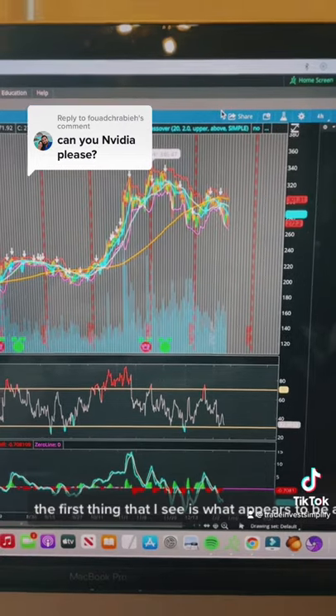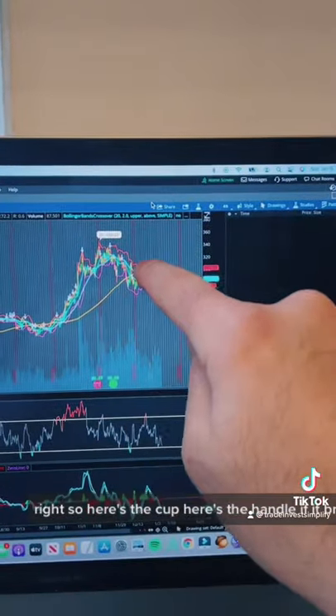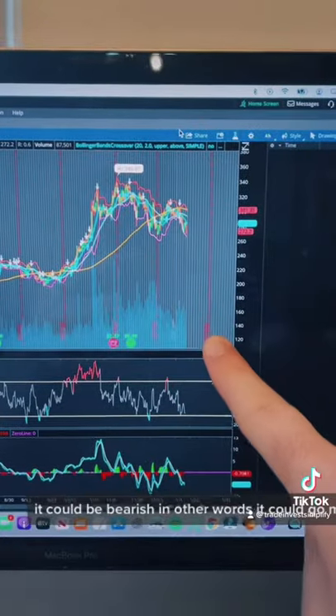The first thing that I see is what appears to be another inverse cup and handle. Here's the cup, here's the handle. If it breaks this support line right here, which it does here, it could be bearish — in other words, it could go much lower.